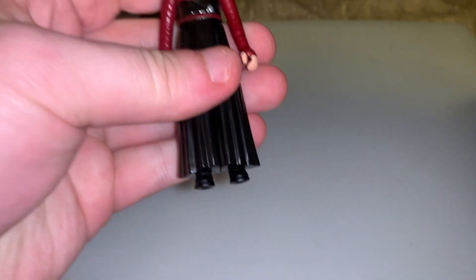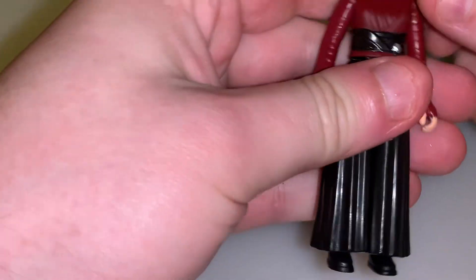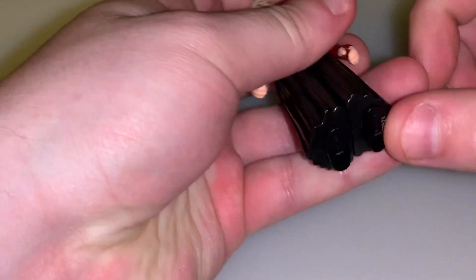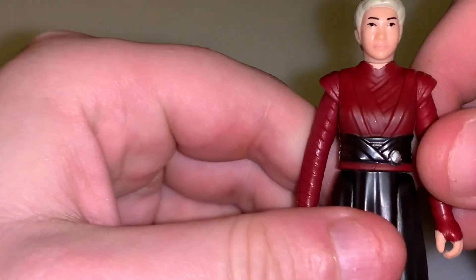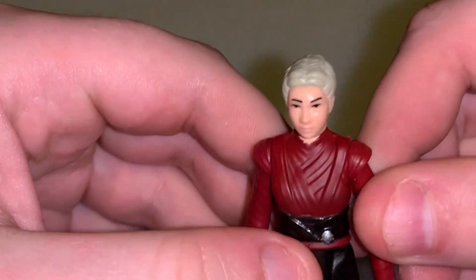This is my first Retro Collection figure I'm opening. I do have other ones but I usually leave them in the packaging because they're more meant for the packaging. I do have the Grogu — or the Child — and Hoth Bay Retro Collection figures, but they're still in the packaging. I'm not going to open them unless I get second ones. So here's Morgan.